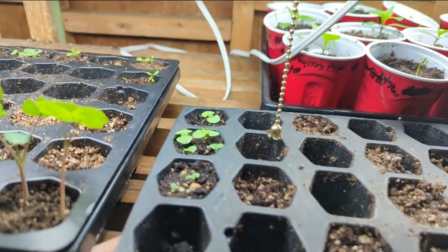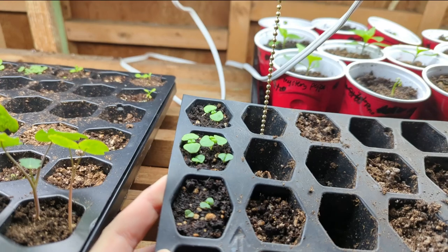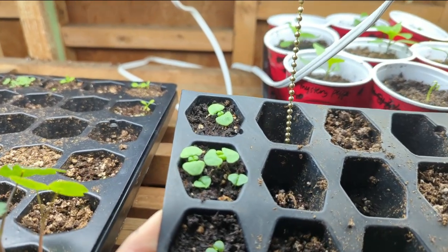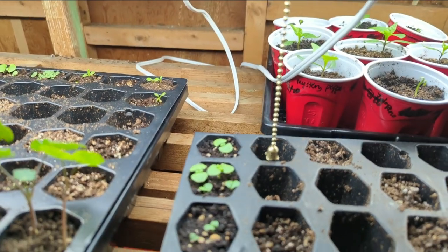I have a little bit of up-potting to do because I have some basil that is ready to be up-potted. It's got its first set of leaves, and I know they'll grow so much better as soon as I up-pot them.